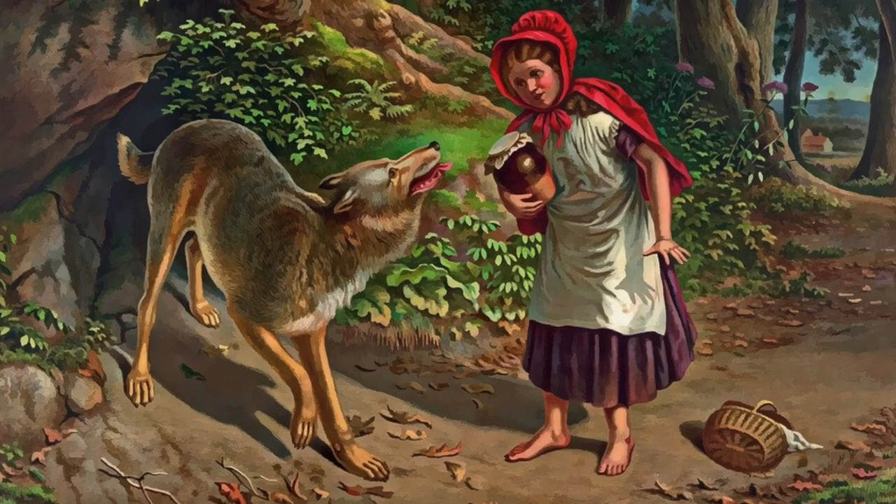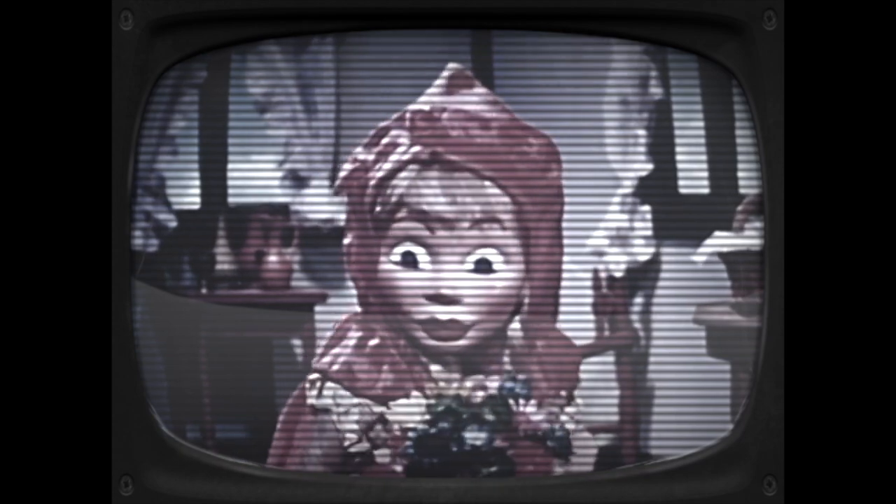Step one: pick a story. You can start by thinking of a story that you really like or a story that means something to you. I decided to choose a story from Grimm's Fairy Tales — I picked Little Red Riding Hood. I picked this story because it teaches us something really important about how to trust our instincts when we're in danger and how to stay safe. So to tell the story of Little Red Riding Hood, I'm going to need a wolf.